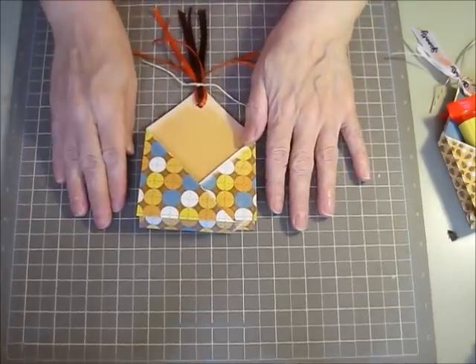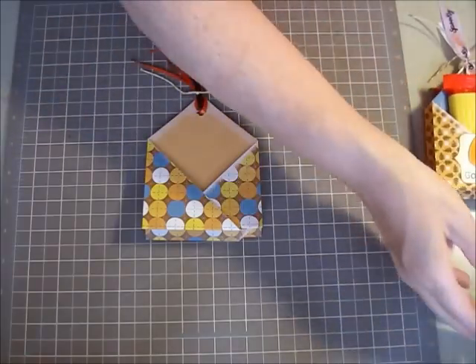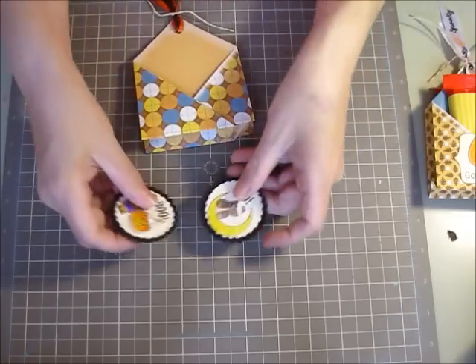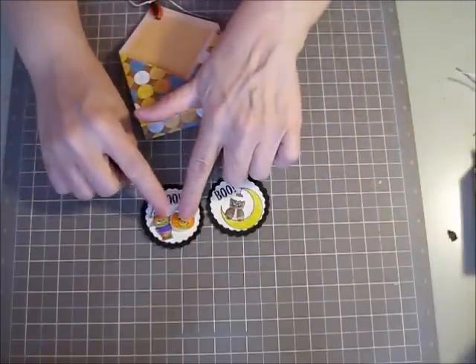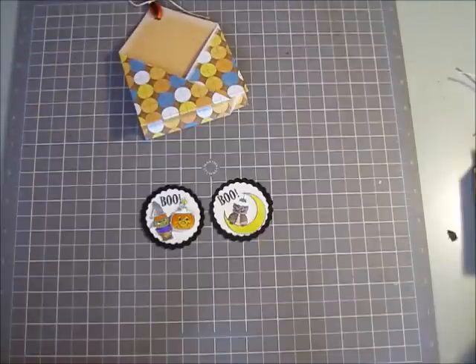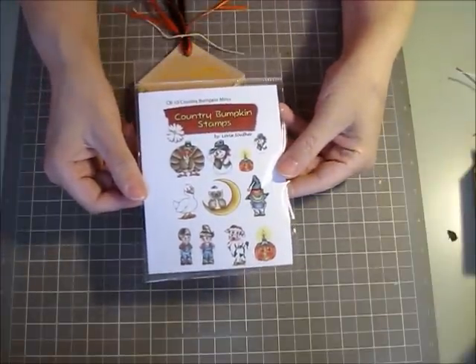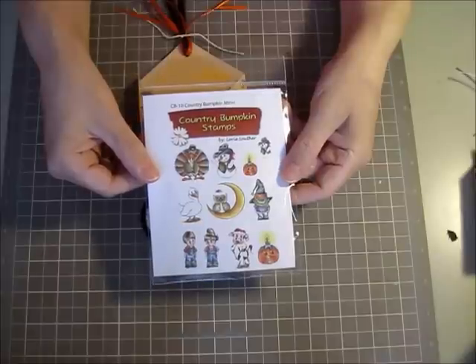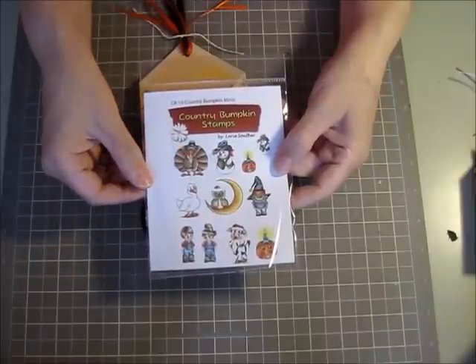So I'm going to put something right here to kind of dress it up a little, like I did on the finished ones. I made these cute little scallop circle tags using my Peachy Keen stamps. I used these little tiny cute Halloween characters. For the little characters I used this awesome little sweet stamp set from Peachy Keen Stamps — it's Country Bumpkin Minis by Lori Souther, one of the design team members for Peachy Keen. Her little stamp drawings are so adorable.